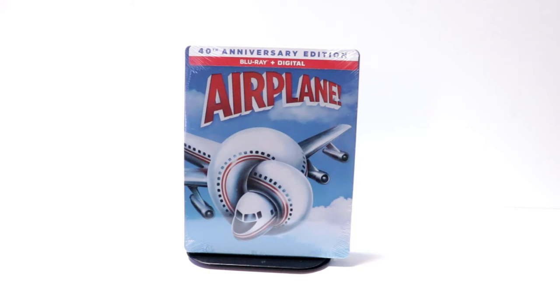Hey, Tony here. Today we're doing an unboxing of the 40th Anniversary Edition Steelbook for Airplane, so stay tuned.